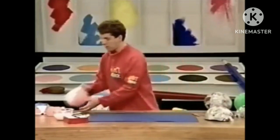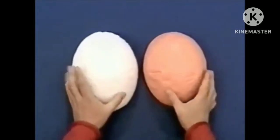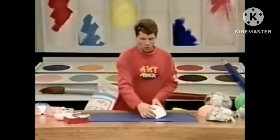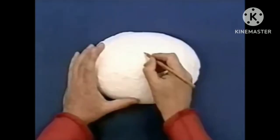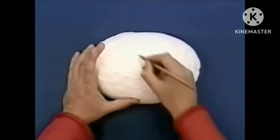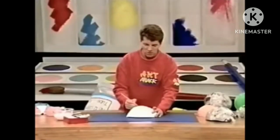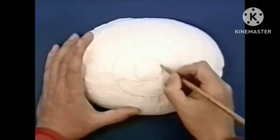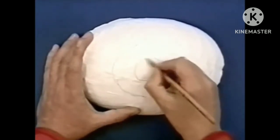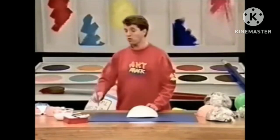Paint those two halves — paint one white and one to match your skin. The white one is actually going to be your eyeball. On the eyeball, very carefully draw an outer circle for the iris of your eye, and then do an inner circle for the pupil. Then you can paint it any colour you want.